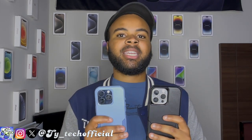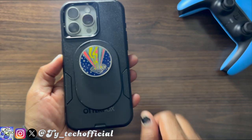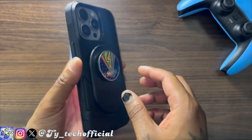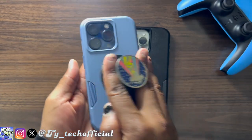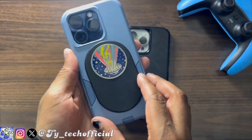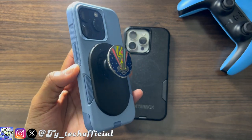But of course the biggest change with these phone cases — I know it was added last year, give me a break — is the addition of MagSafe, which is actually built into that polycarbonate shell. Now if you're a fan of the OtterBox Commuter Series like myself, you'll be able to use all of your favorite MagSafe accessories and chargers without any problem.